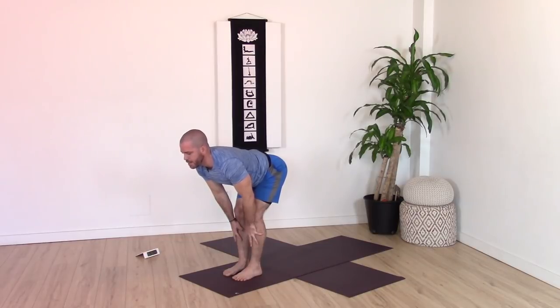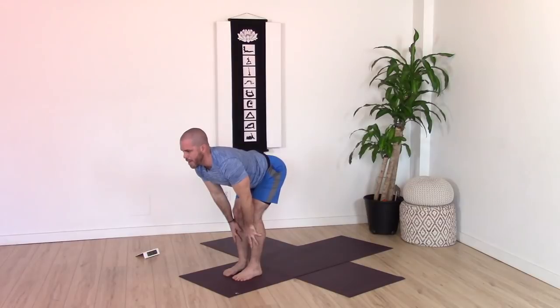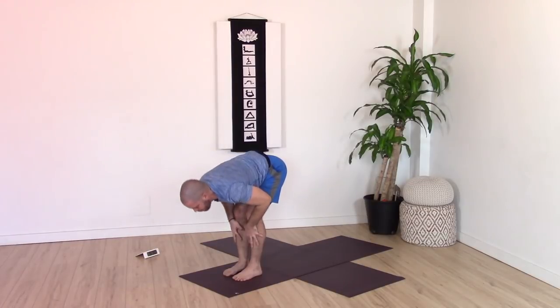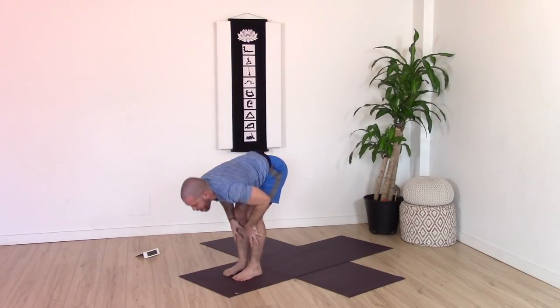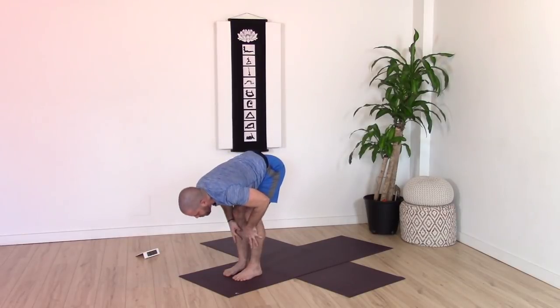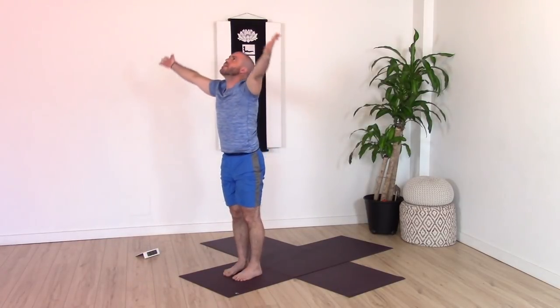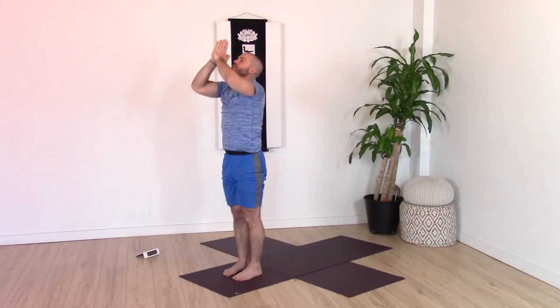Exhale, fold forward. Do that two more times: inhale rise halfway up, exhale fold. Then with that same length in the spine and strong core, inhale and come all the way up to standing with arms up. Exhale, bring your hands down through center.